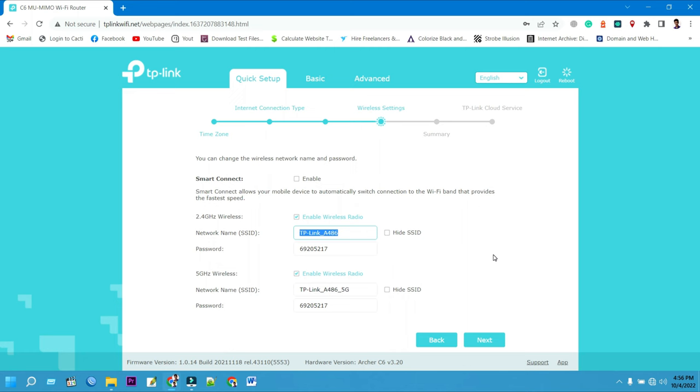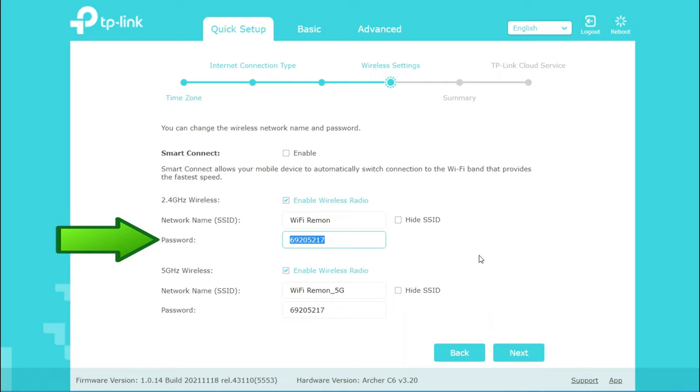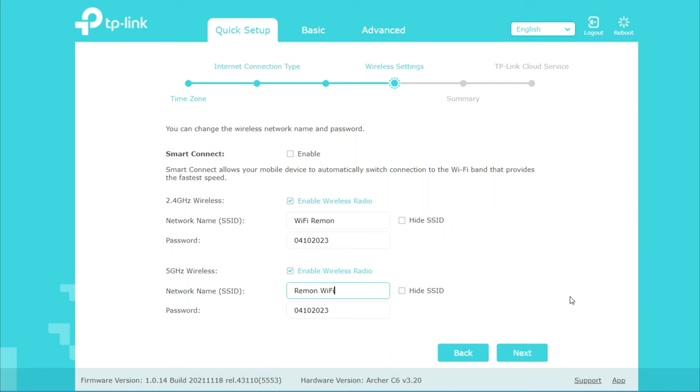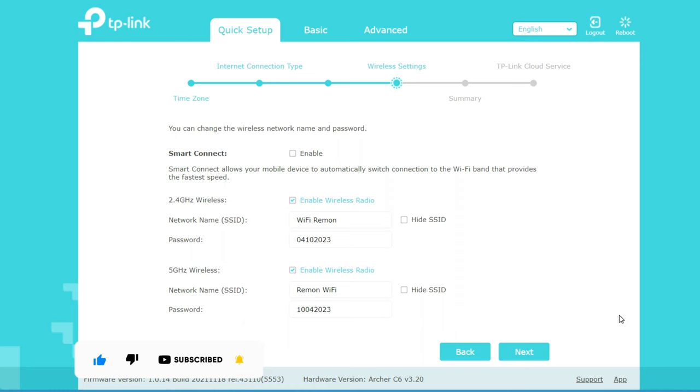In the firmware, change the wireless network name SSID. Type the wireless network name SSID for your 2.4G band wireless network. Type the password for the 2.4G band — Wi-Fi password must contain at least 8 characters. Enter your wireless network name SSID for the 5G band, then type the password for the 5G band — Wi-Fi password must also contain at least 8 characters.